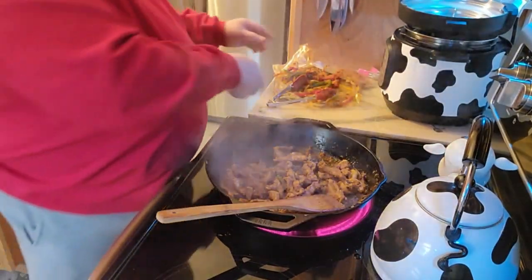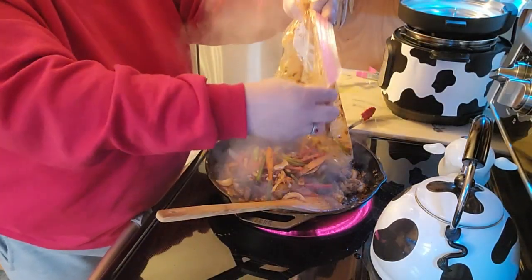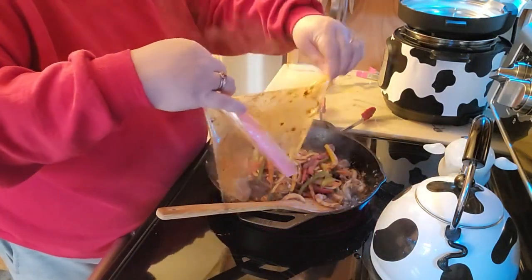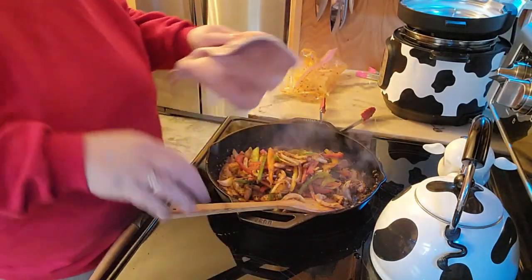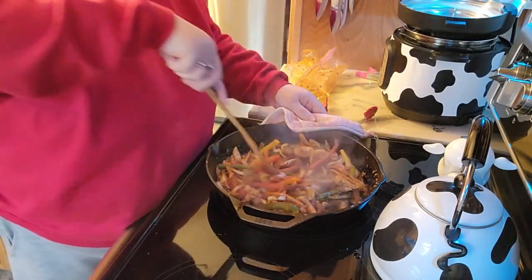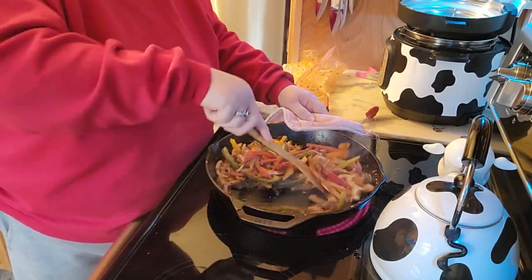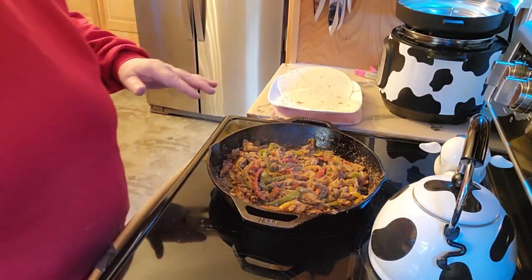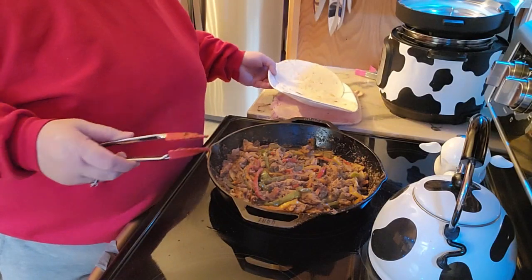That's pretty much almost done. I'll let it finish cooking when it's cooking with the vegetables. Definitely next time I will separate the vegetables from the chicken — I think it would just look prettier. I did put about a cup of water in here because I just didn't like the way it was kind of looking.